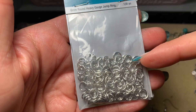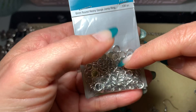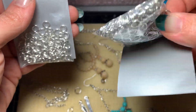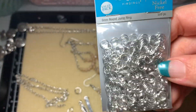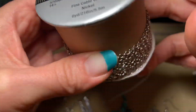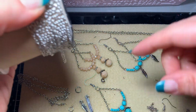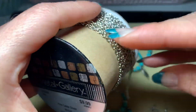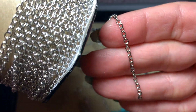The heavy gauge jump rings are better for heavy charms because they stay super snug when you pull them together. For everyday projects, the standard ones are fine — I always use those and have zero problems. The chain is also from Hobby Lobby; it does have nickel in it, so keep that in mind if you or the person you're making this for is allergic. The head pins, eye pins, and fish hooks are all nickel-free. It's a 5.5 millimeter chain.